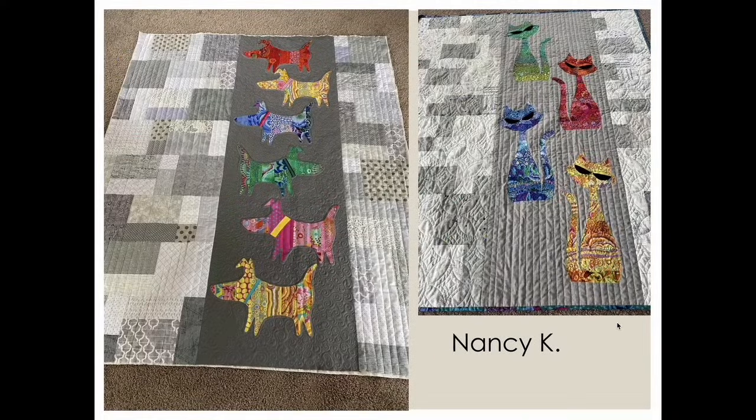Nancy quilted these Mod Dogs and Mod Cats — those cats all seem to walk in tandem with their tails swishing on the same side. Nancy did a pinch spiral design behind the gray field the cats are on, with straight-line stitching on the gray itself and the pinch spiral on the rest. The Mod Dogs also have swirls behind them with straight-line detail. Nice job, Nancy!